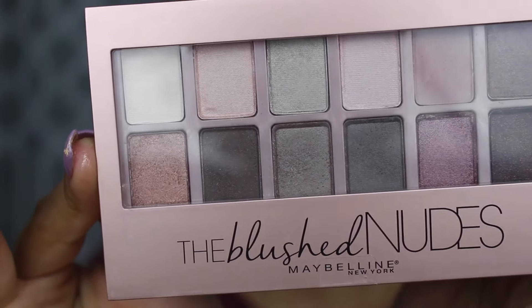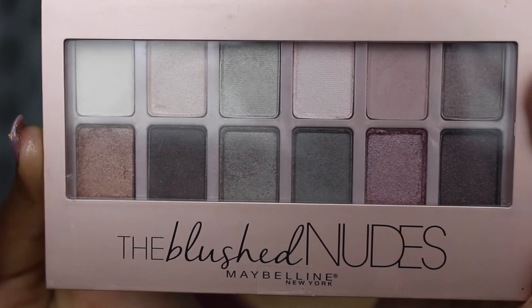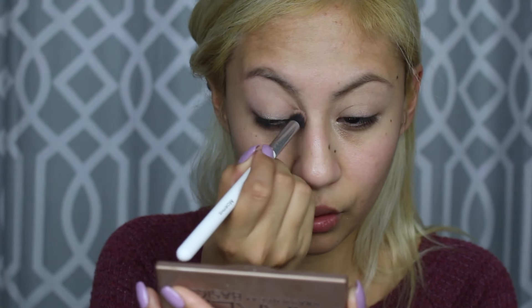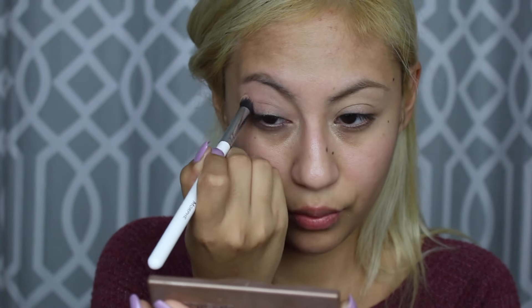We're going to go in with the Maybelline New York Blushed Nudes palette and take this color right here to use it as a transition shade. I'm not sure if it's because the color is really light, but it is so not pigmented — oh my god.